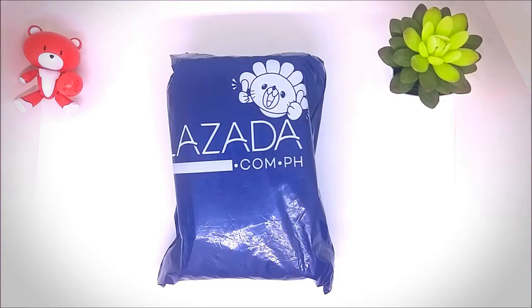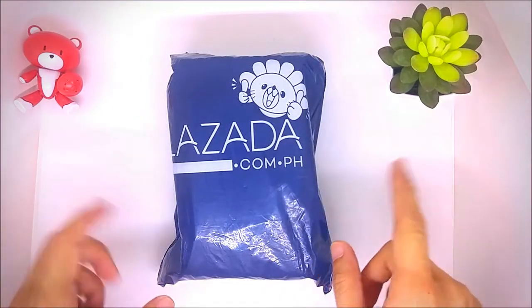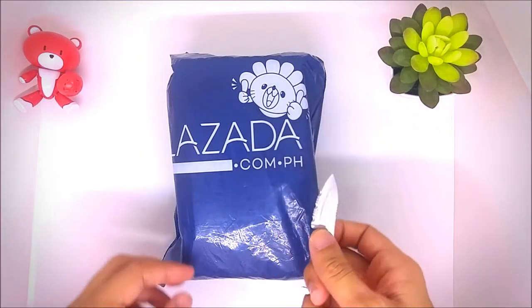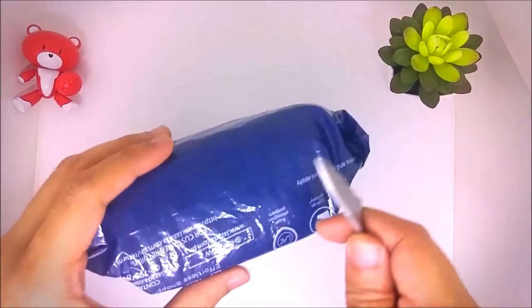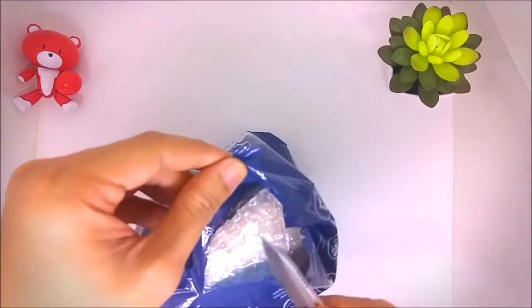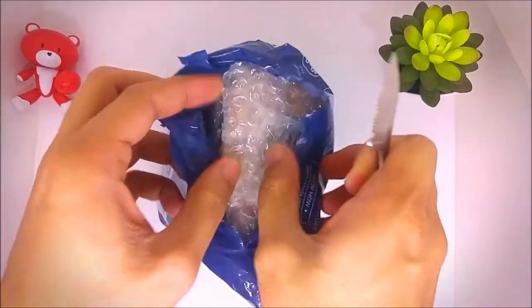Hey guys, Galex here and today we're going to unbox a budget device — this is a laptop vacuum cooler. Without further ado, using my handy knife, let's begin.